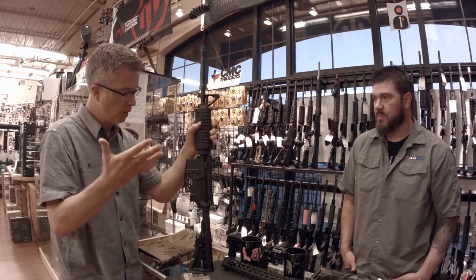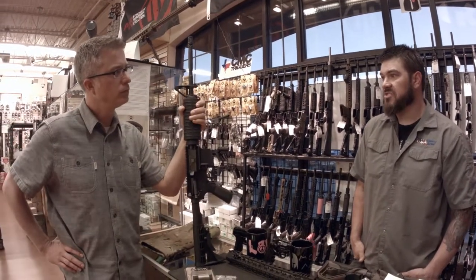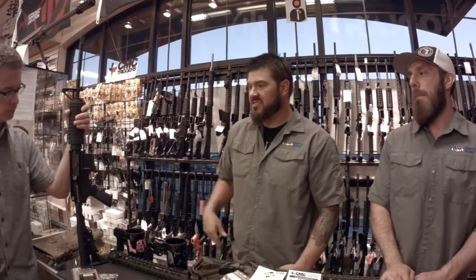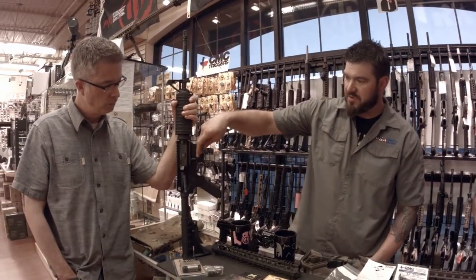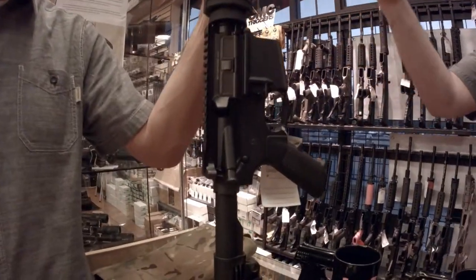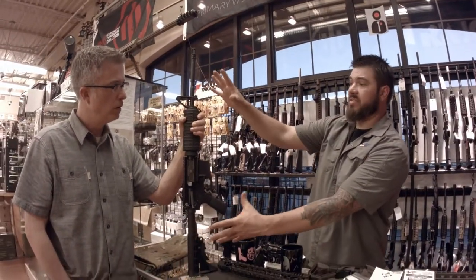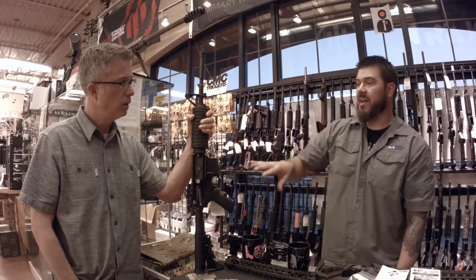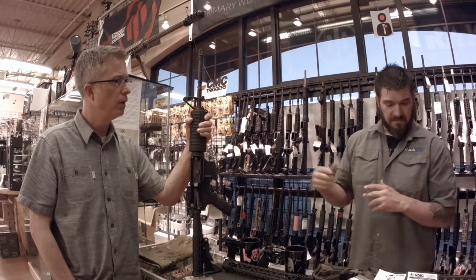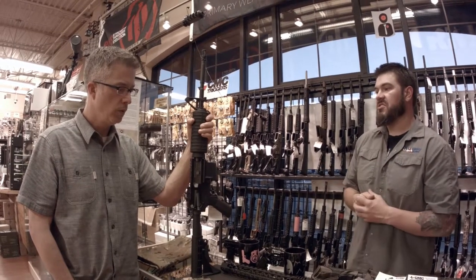The great part about ARs is everything is interchangeable — they're Legos for men. Once you have the two basic components, the upper receiver and the lower receiver, even if you have those stripped, every other component is changeable and easily changeable. You can take a very basic gun like this and literally turn it into one of the most high-end, best-shooting guns in the world just by bolting parts on.